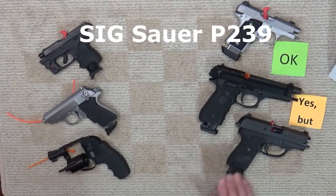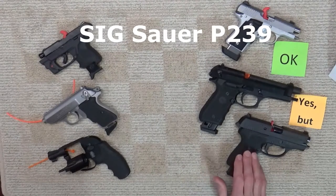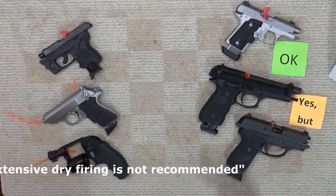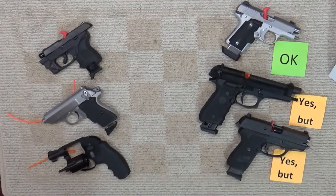How about the popular with law enforcement SIG P239? Again, yes, but like Beretta, SIG does not recommend extensive dry firing. And believe it or not, the same goes for Glocks — except the Glock Mosquito 22, of course, for which dry firing is not recommended at all.